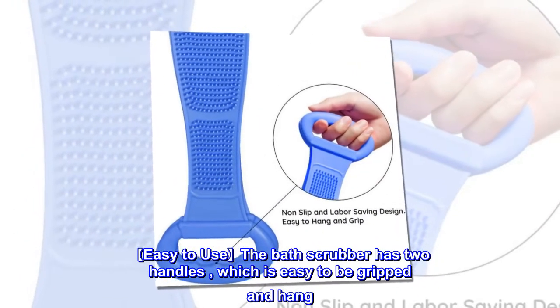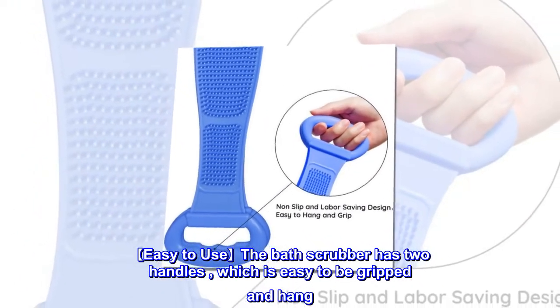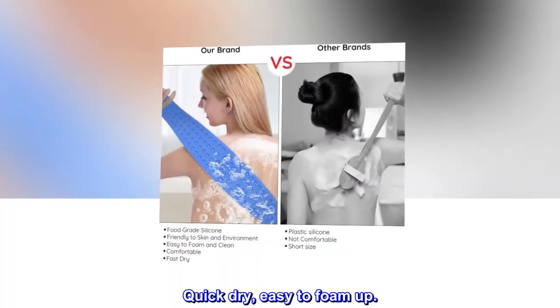Easy to use — the bath scrubber has two handles, which are easy to grip and hang. Quick dry and easy to foam up.